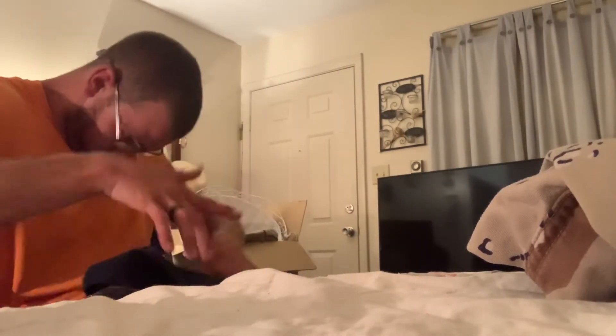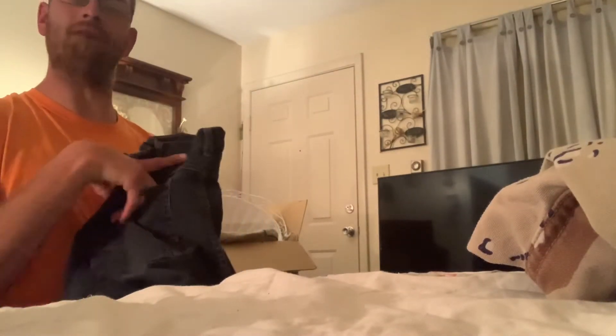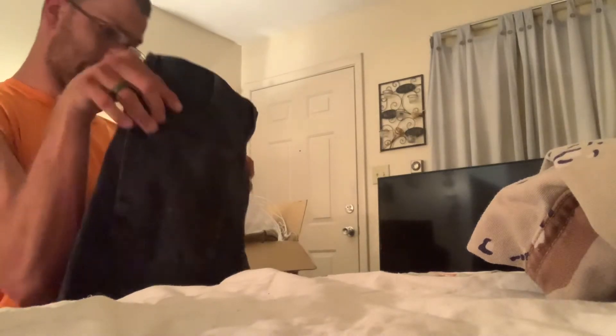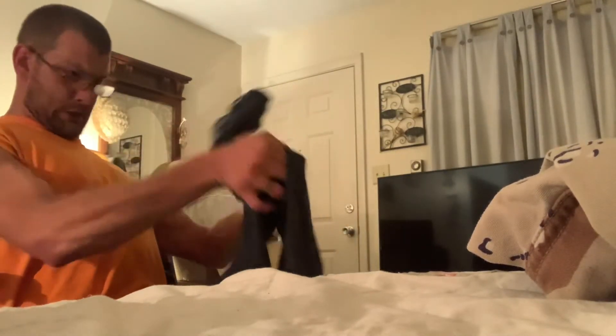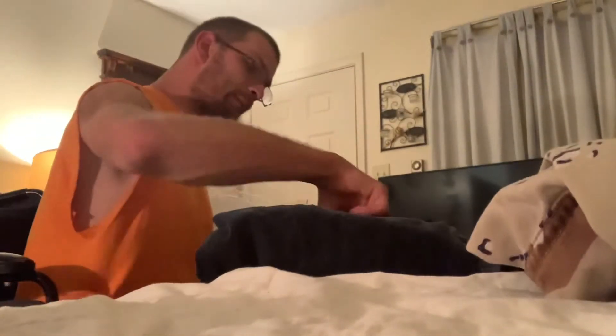Put it right there. Even though I grabbed the pants and the front is facing me, I'm going to fold it towards me and get it there. Lay it right there, make sure I get everything lined up, so that I can fold it in here.